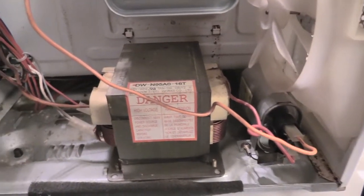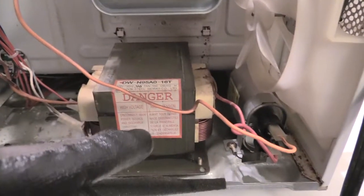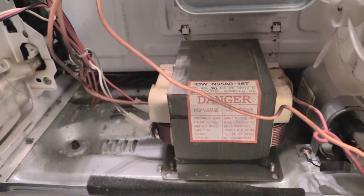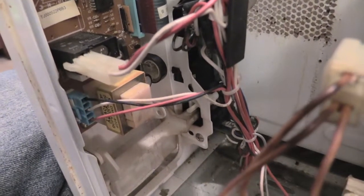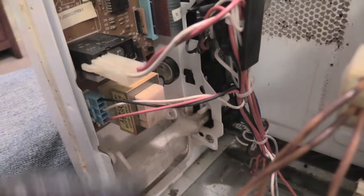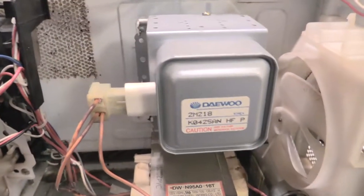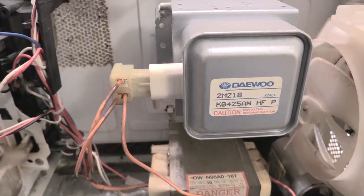If your magnetron is not coming on, you could have an issue with your high voltage transformer or your low voltage transformer over here. If that's the case, you'll need to do some troubleshooting and testing. Make sure your relay — which is soldered into the board — is working. If you have to replace the relay, you have to desolder it and resolder a new one. This can go bad and cause a problem with no power coming to your high voltage transformer.